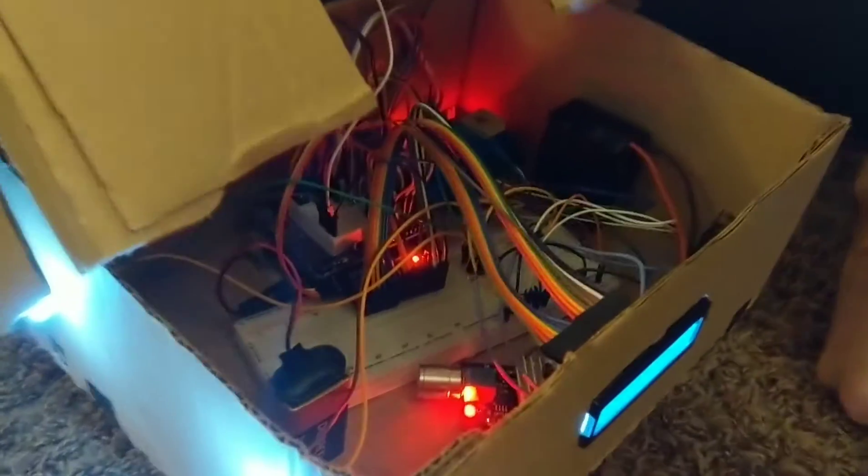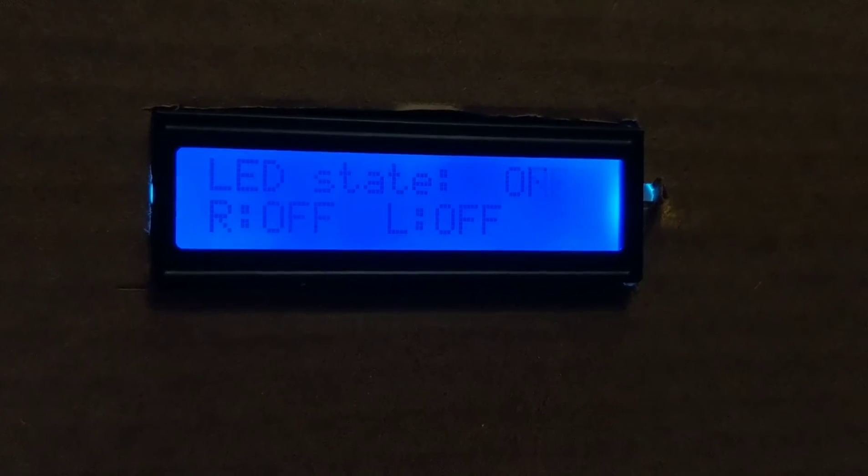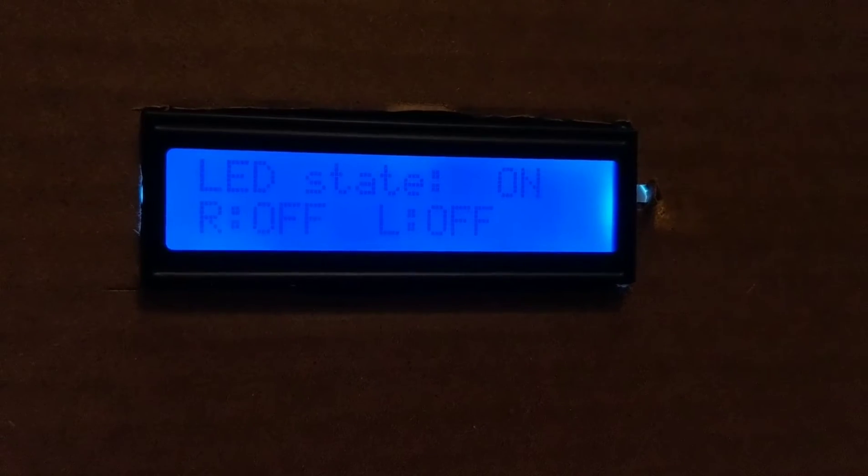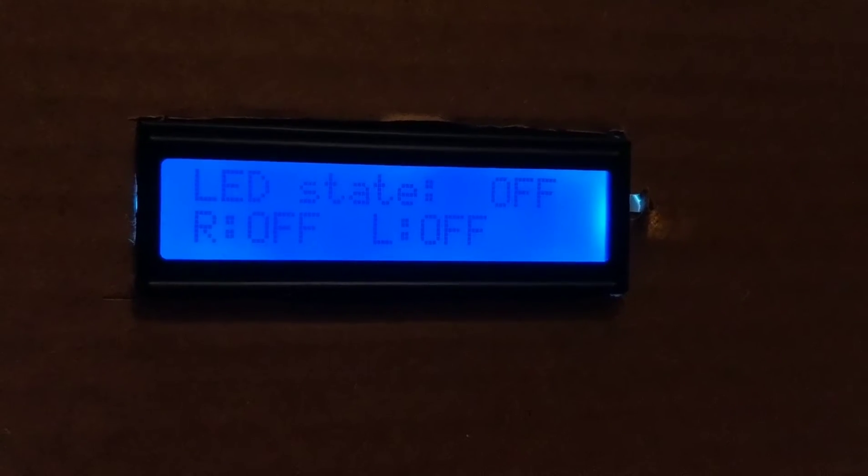I also have an LCD screen right here which shows the state of the lights as well as the state of the motors.